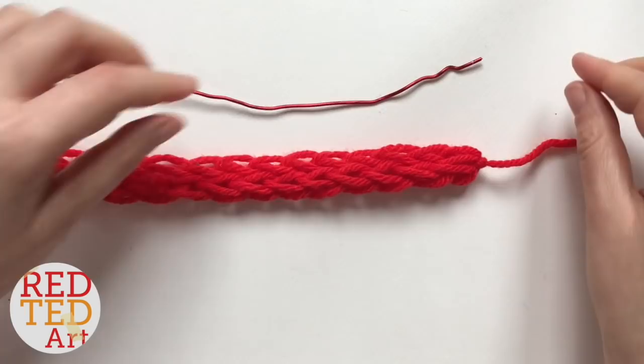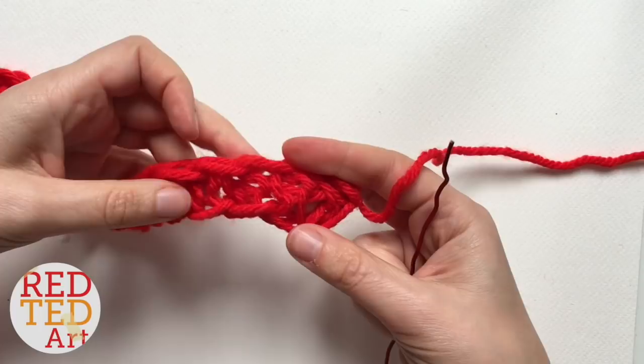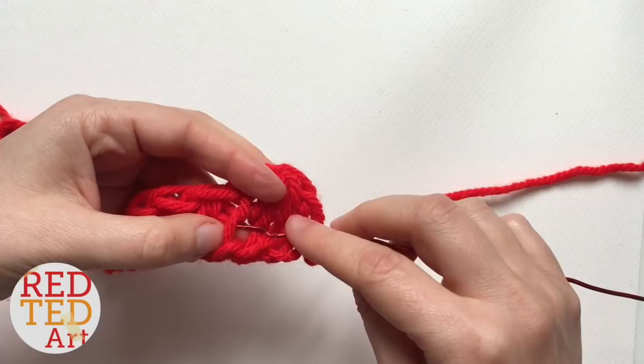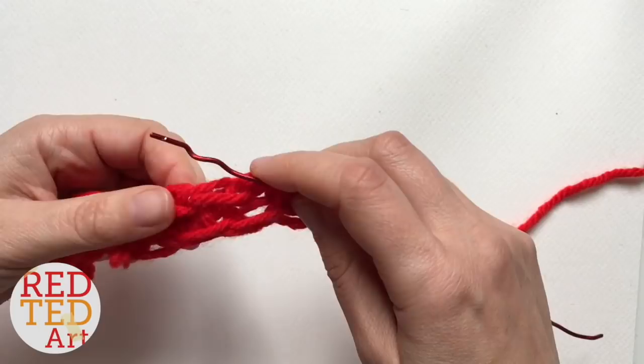The next thing you need to do is take your wire or pipe cleaner. This looks like a sausage but if you look closely at the back it's actually a flat piece — you can open it up. Take your wire, bring it in at the top somewhere, and every so often just catch a little bit of one of these loops and loop it in so that it stays secure.